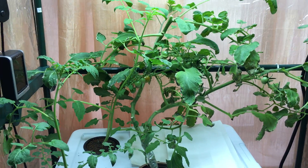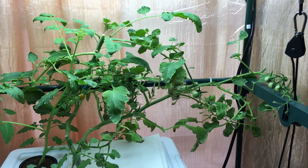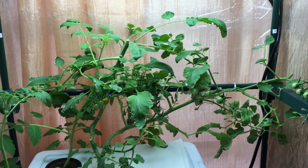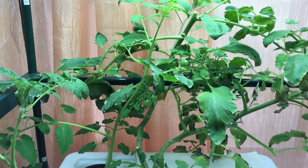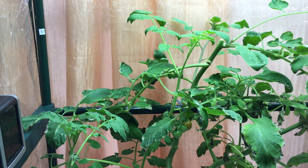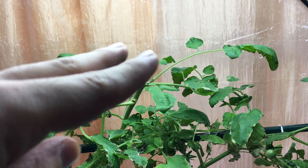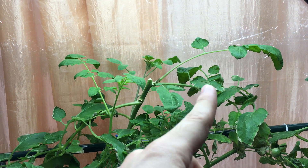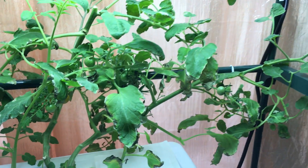I had these tomatoes growing since January basically, and now we're in April, so this plant has been growing for a very, very long time. Even though tomato plants are an annual plant, you can grow them all year long as long as you have the right temperatures and can keep the plant alive. You can just keep coming in and clipping it up top and new side growth will begin to grow.